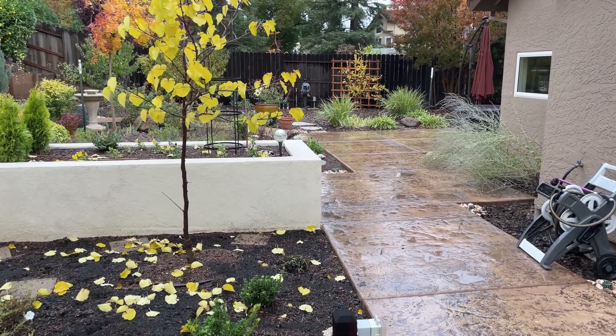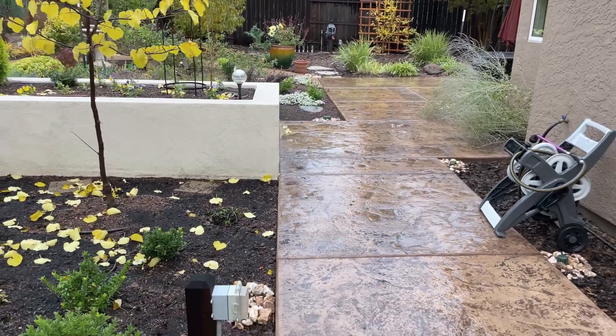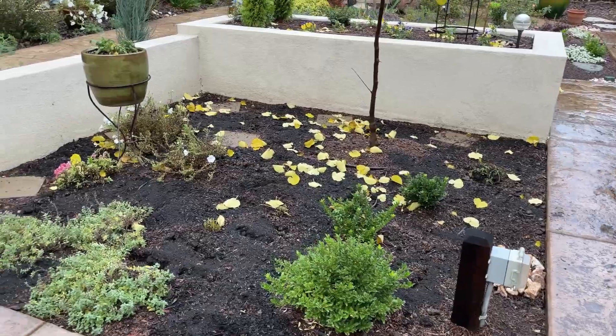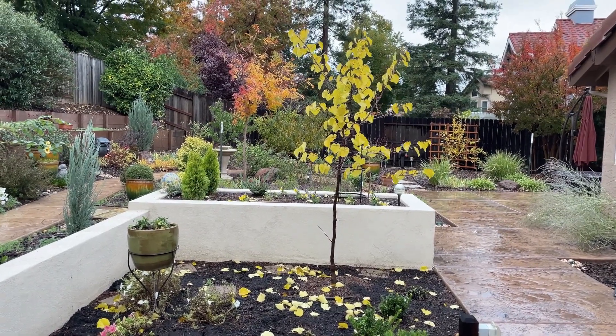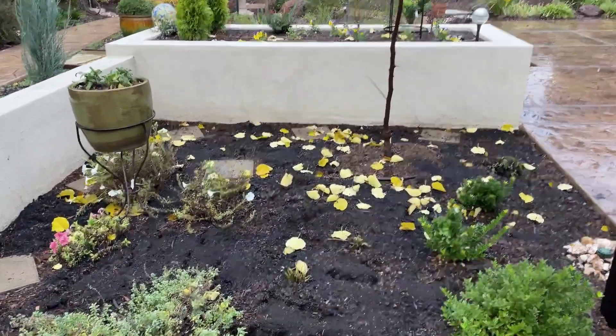It rained a good part of last night on and off, and the area is nice and damp as I had expected. They did imply it was going to be a little rainier than it actually was, but overall I think everything got a good drenching and I'm glad I ran out and did this last night.